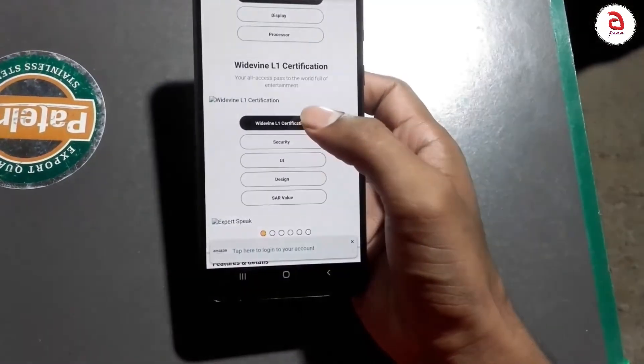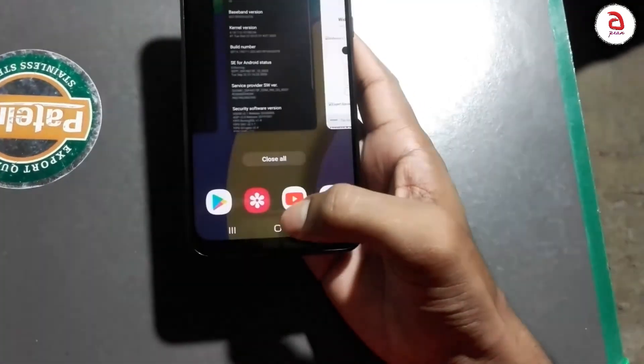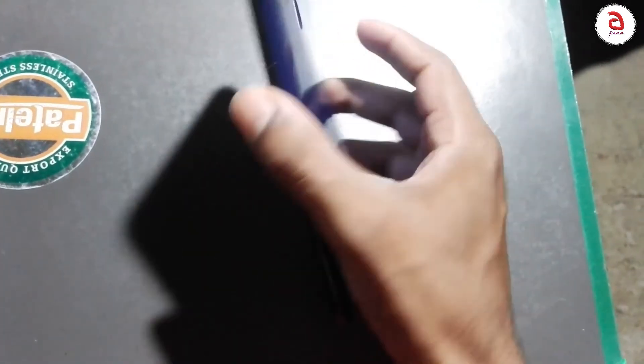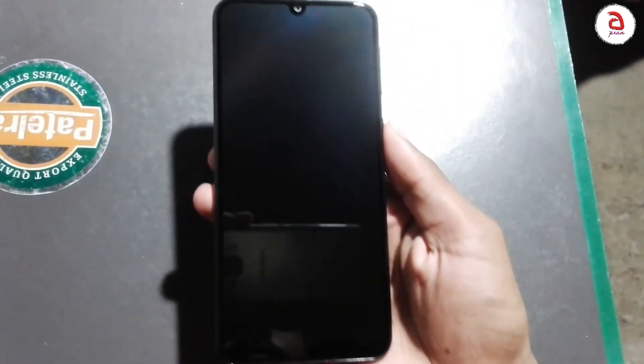Mobile RAM management is a common issue for normal users in India. I will see you in the next video. Please like and subscribe. Bye bye!